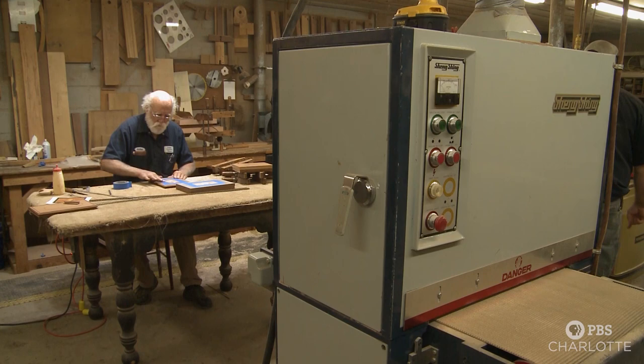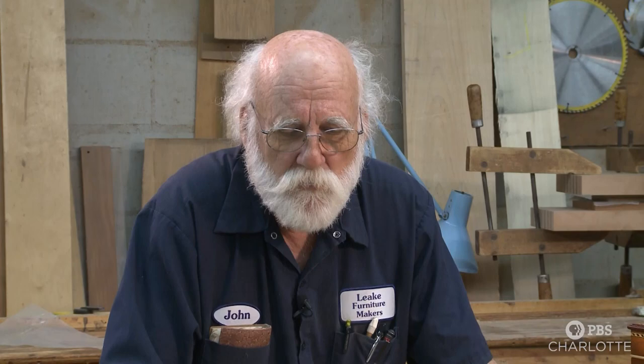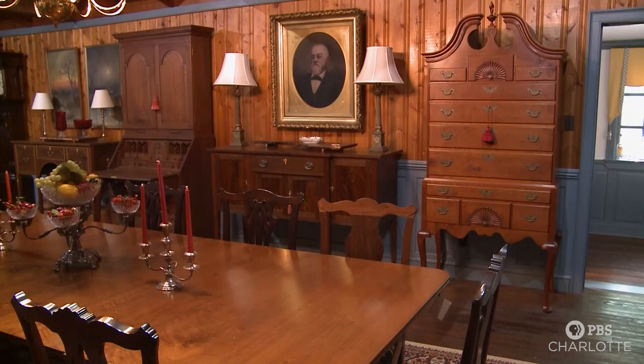Then John, upon taking over the business in the 1980s, decided to pivot entirely into furniture making. Our business has changed a little bit. We're no longer dealing in antiques. But we're the same family in the same location, still messing with furniture. It's just we're making the antiques instead of selling them.